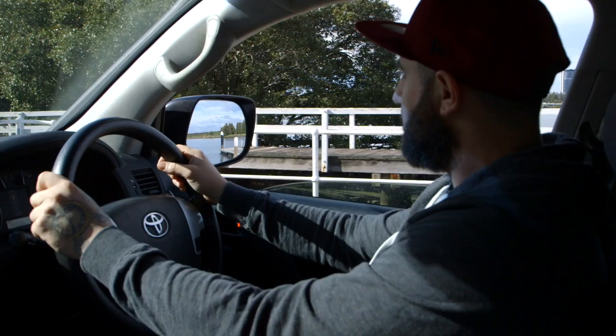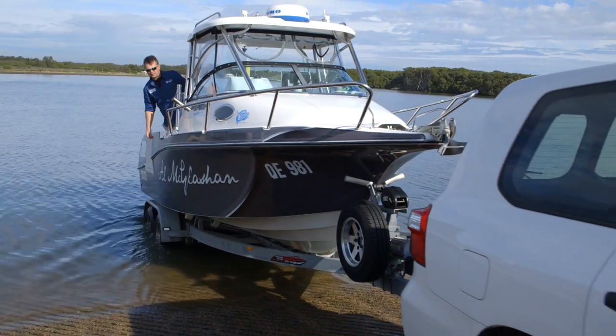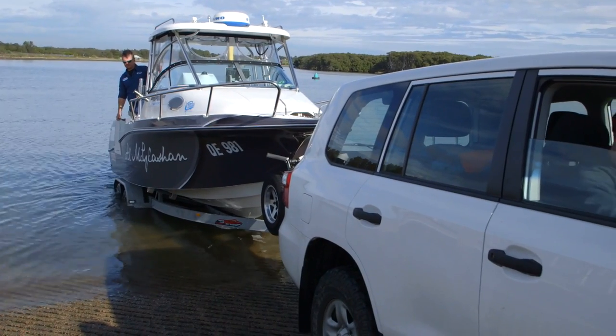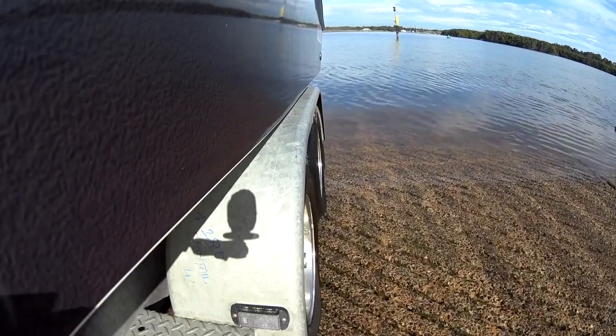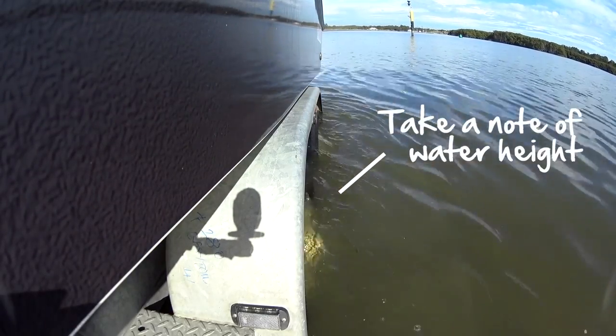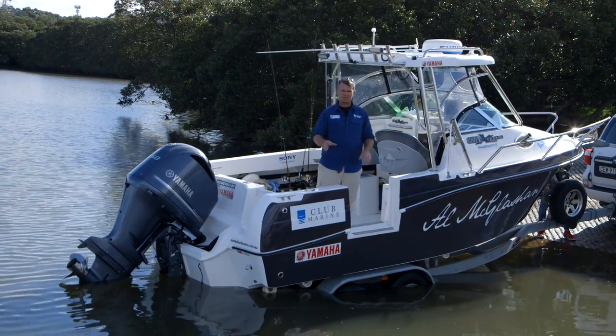Now it's time to get wet. For this, I need someone to help me, so I'm going to get Millsy behind the wheel of the car. We're going to drop the boat right down just so it's about to get wet — so the bum will be in the water, the front end will still be dry. When you get the exact depth you want your trailer to sit, take a note of how deep it is on the trailer guard, so how high the water sits. That way you'll always have the same point to work with. So now we've got Millsy down the front — he's unclipping the boat.